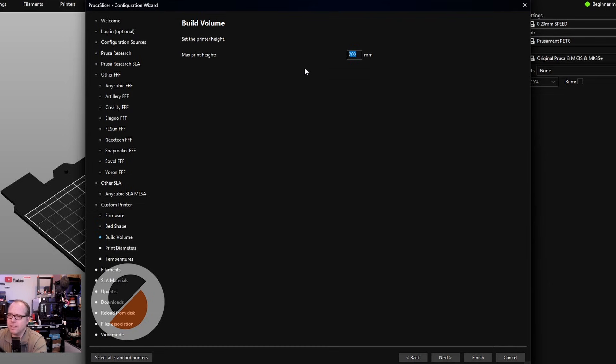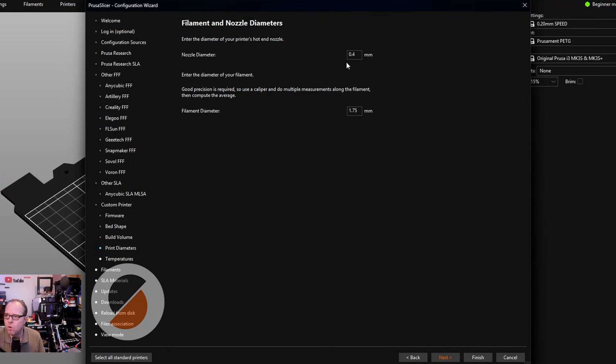The maximum print height is 100mm — set that and click Next. The nozzle diameter for almost all 3D printers, and especially in this case, is 0.4mm — it's already set to 0.4. The filament we use on these types of printers is 1.75mm, which is the thickness of the filament.